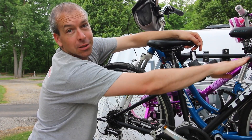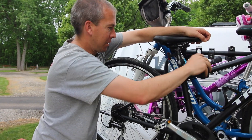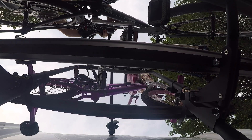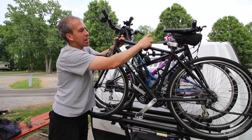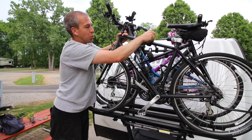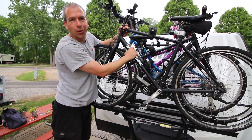This bike goes up next for us because it has a lower frame. That allows the last bar to come over the top, grab the front bike, and you'll be good to go. There's a lock on the last knob, and that means as long as your last bike is in and you've locked it with the key, there's almost no way anybody could get to any of your bikes — this one is the kingpin to all the rest of them.